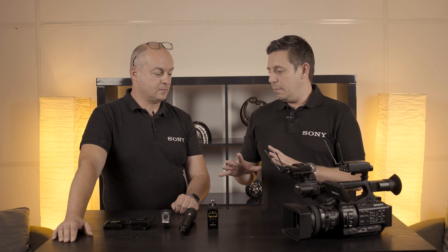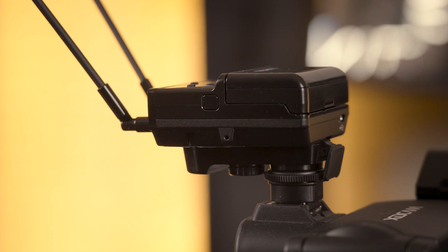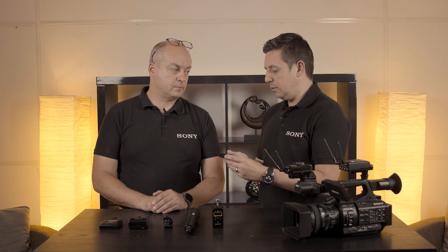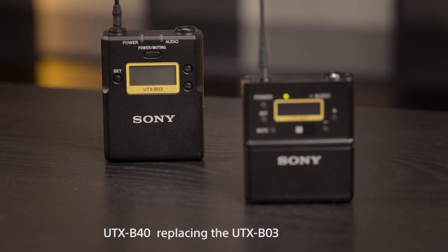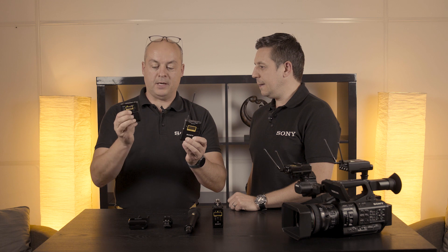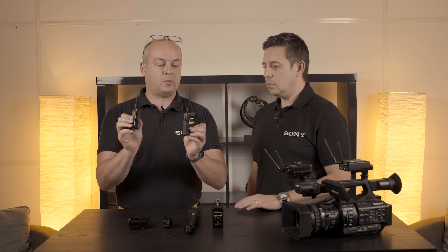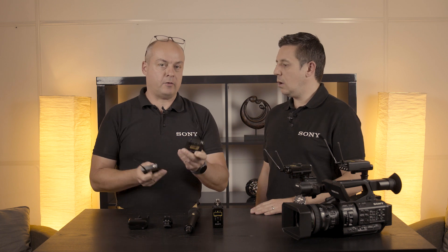Let's have a look at the difference between the old UWP and the new. First is the size and weight of the components. Here we have the UTX-B03 versus the new belt pack. The new belt pack is smaller, lighter and thinner than the existing one — we save around 20% of size and volume.